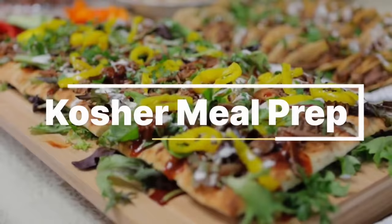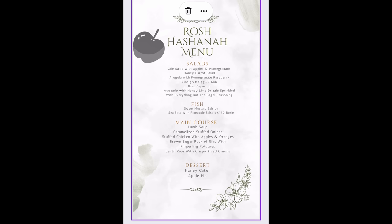Now let's get into the video. Using an app on my phone this year, I decided to make up a Rosh Hashanah menu that looks really nice and pretty. You can also print this out and put it on each table setting if you like. I always have so much fun with the Rosh Hashanah tablescape.